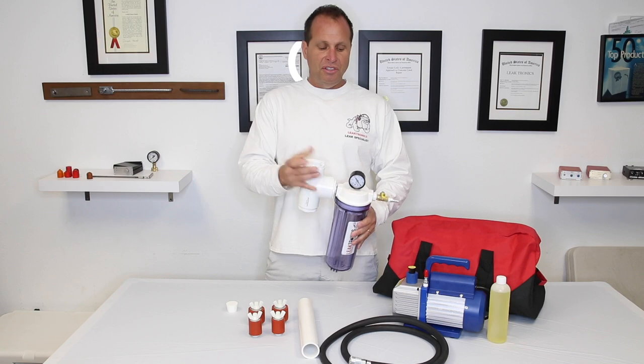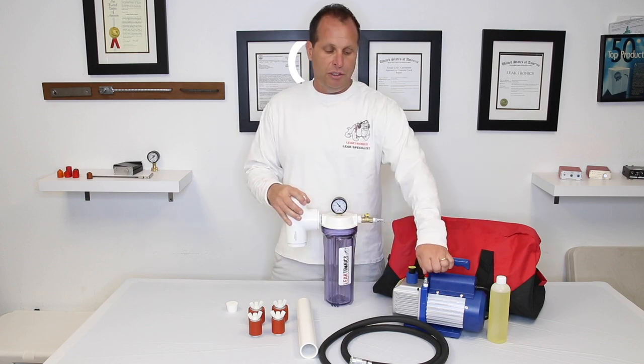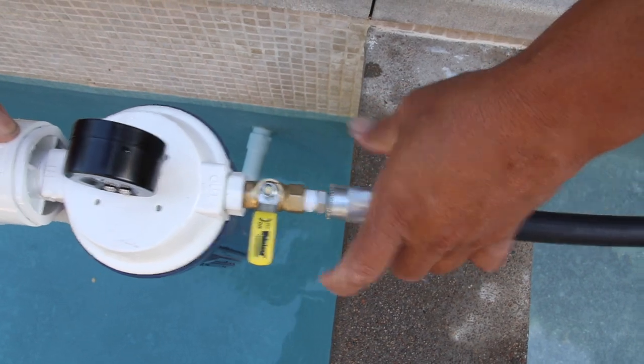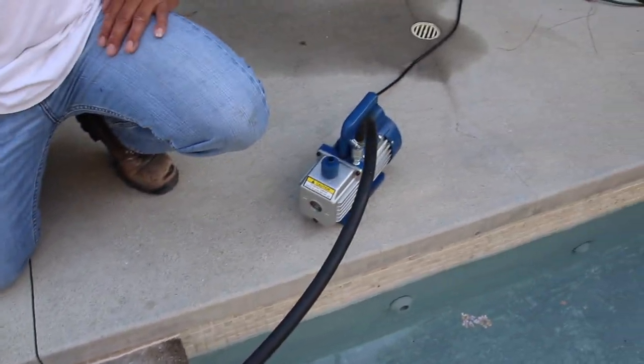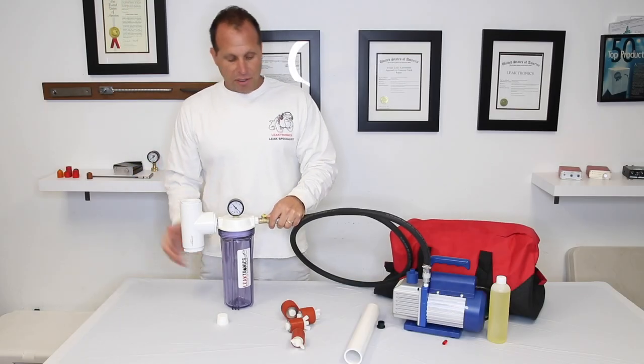This is the canister — this is the meat and potatoes of the actual product, what makes it all tick. You hook it up to the vac pump, then hook the other side up to the actual pump. We give you enough hose so you have enough distance to do what you need to do.